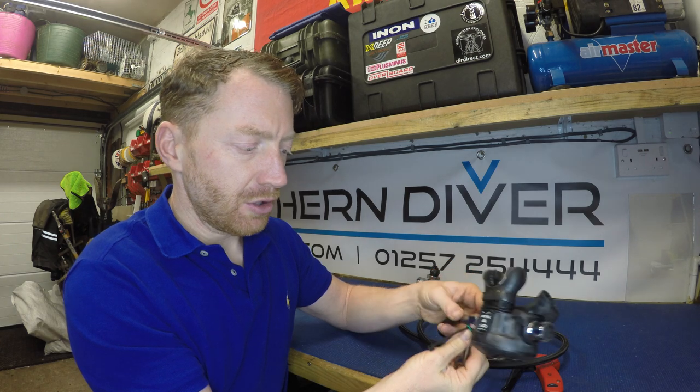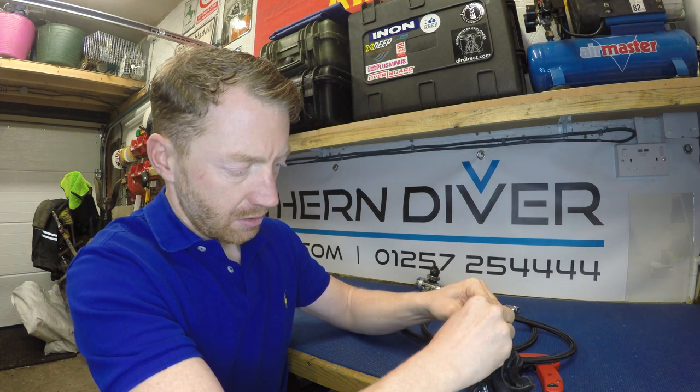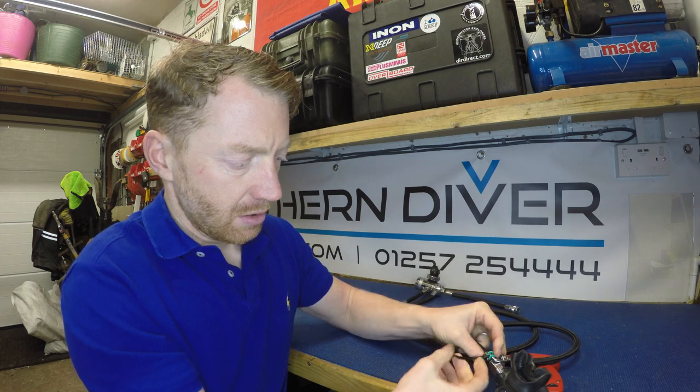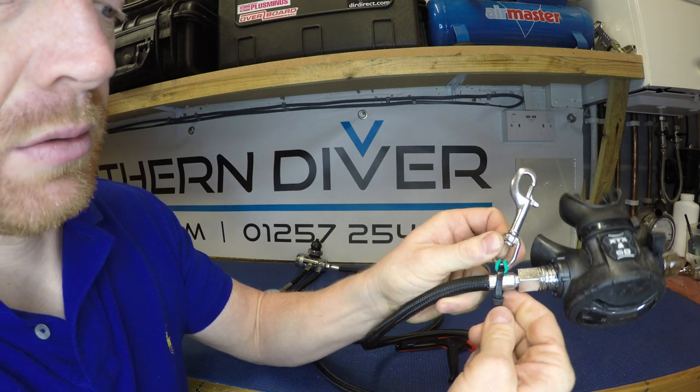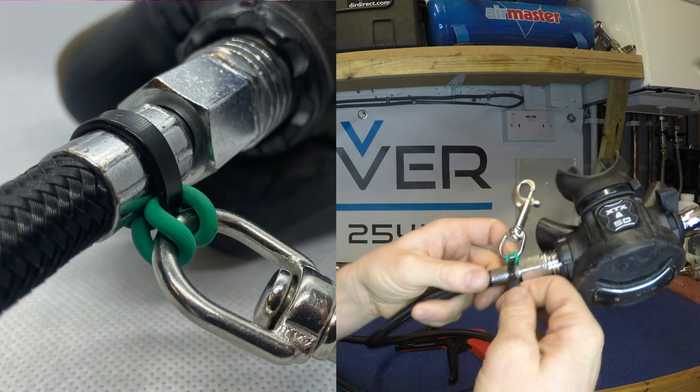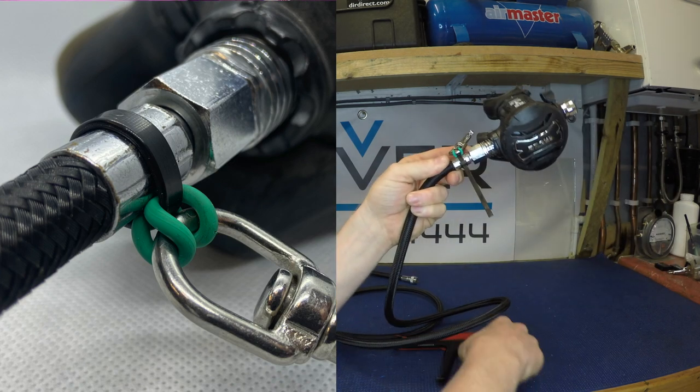We'll put it somewhat in position and thread the zip tie together. You can see I've zipped that up now and it's in the right place, so we're going to keep it on the crimp of the hose, pulling that up nice and tight.